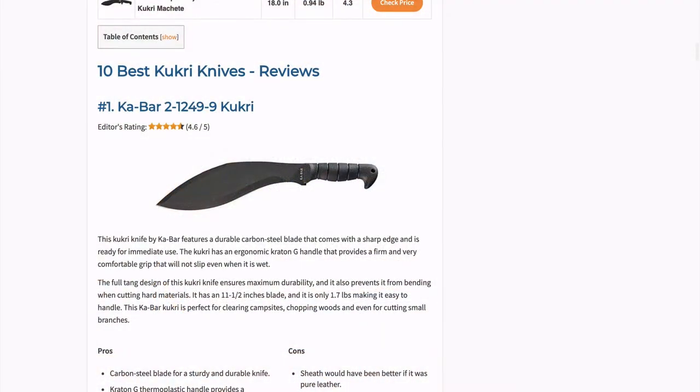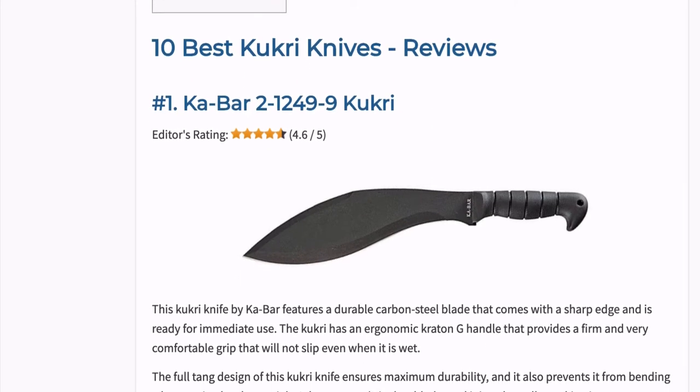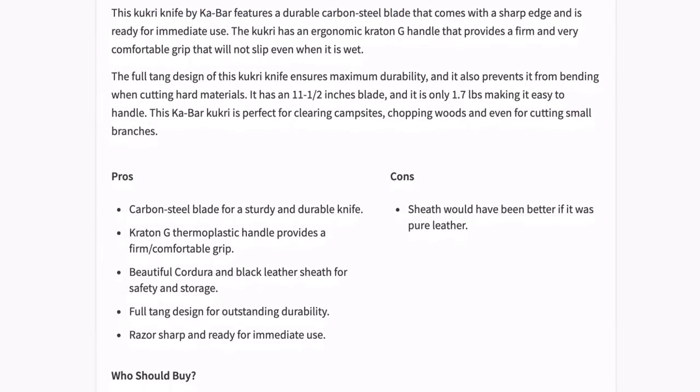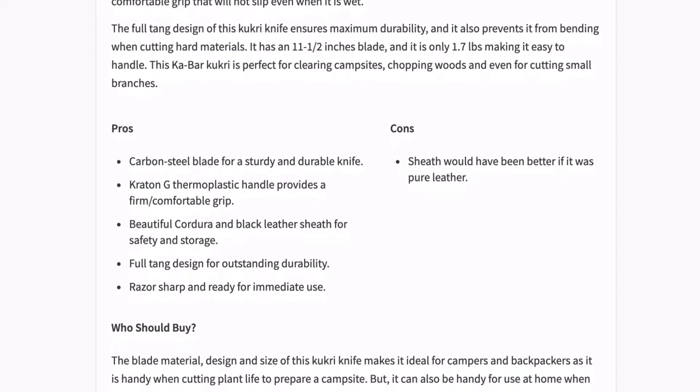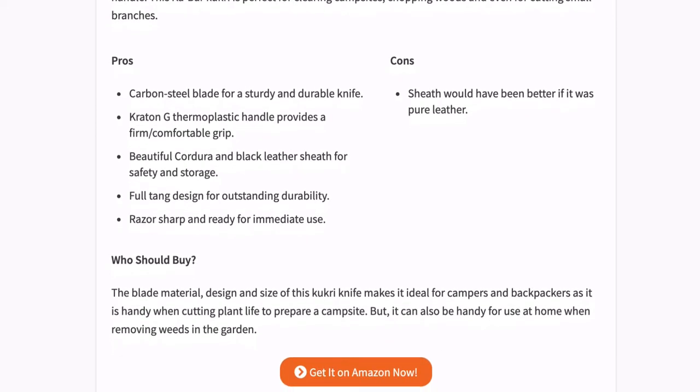This Kukri knife by Kabar features a durable carbon steel blade that comes with a sharp edge and is ready for immediate use. The full tang design ensures maximum durability and prevents it from bending when cutting hard materials. This Kabar Kukri is perfect for clearing campsites, chopping wood, and even cutting small branches.